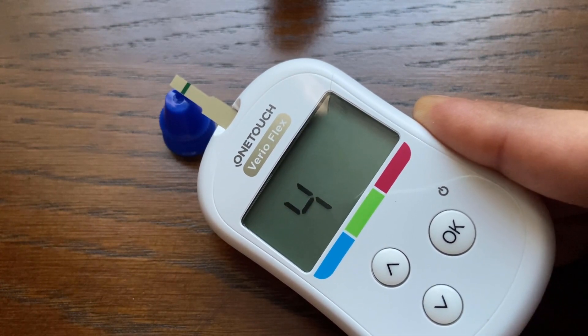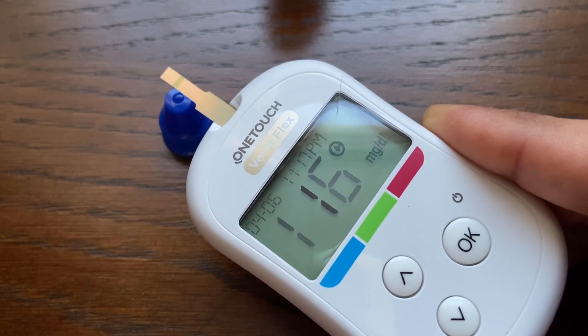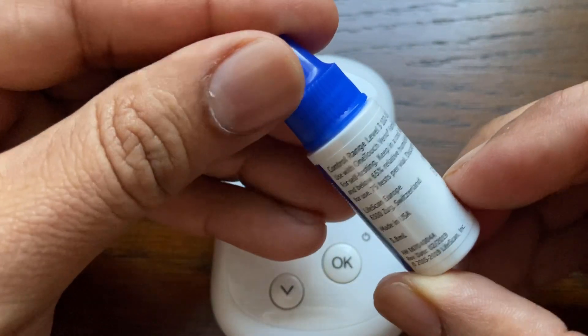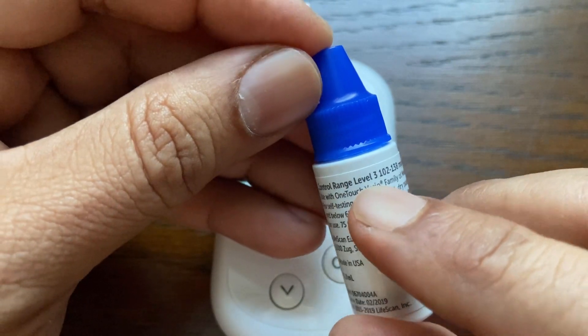The meter counts down for 5 seconds before the meter displays the control test result. Compare the result displayed on the meter to the range printed on the control solution vial. The result should fall within that range.